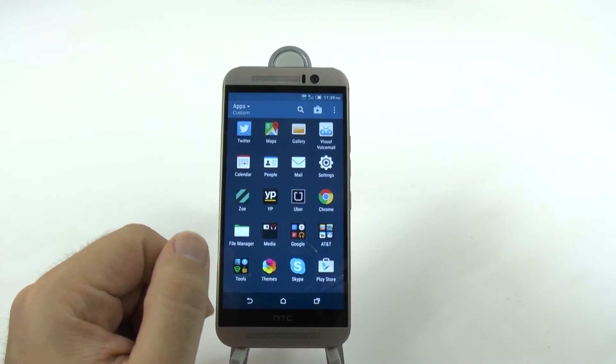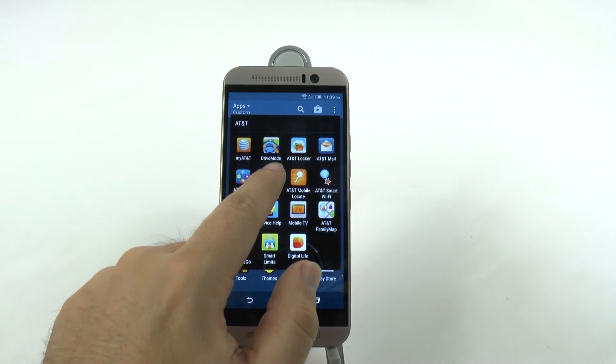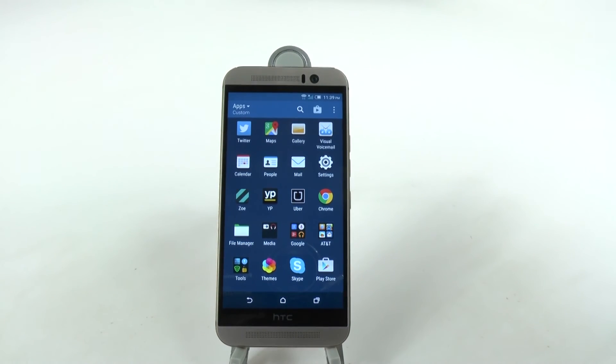You can do this for every single app you don't need on this phone, such as all the carrier bloatware that you're never going to use. I'm never going to use this navigator, so I'm going to uninstall it or disable it. Some apps will only be disabled and that's fine.